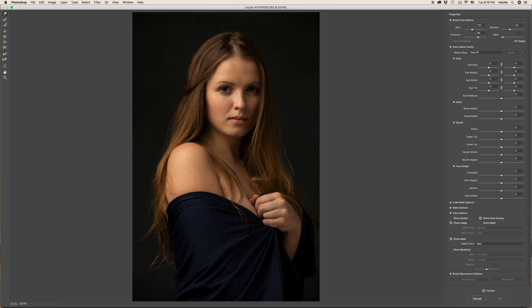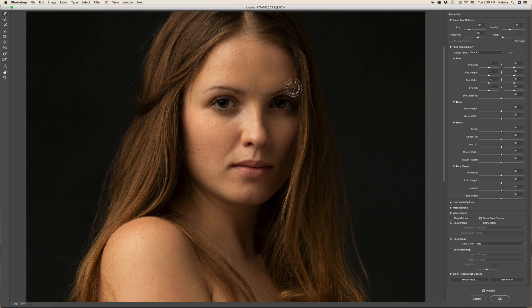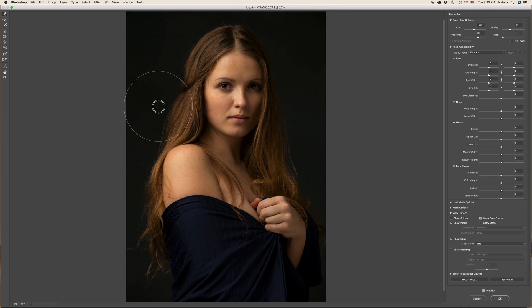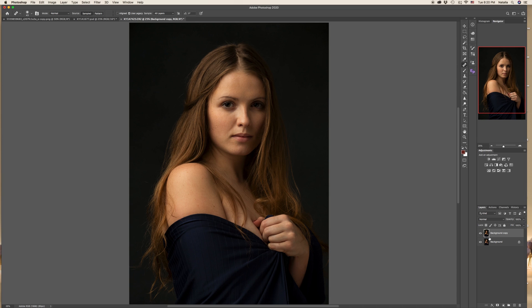Just manipulate the pressure, density, and size. I need to pull her hair a little bit to create more volume. And that's it — let's check our progress before and after.